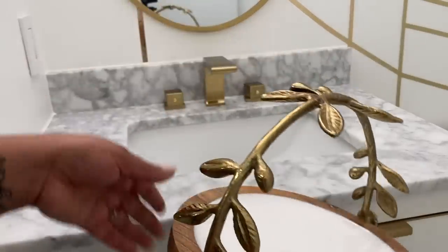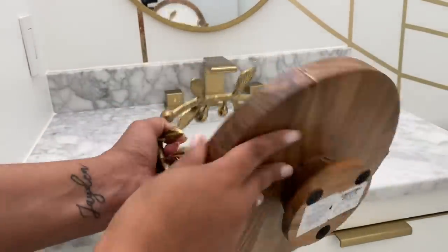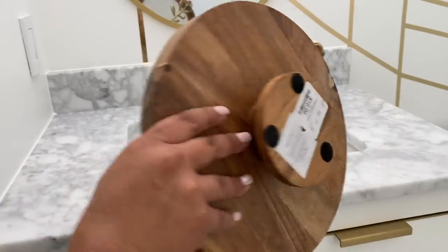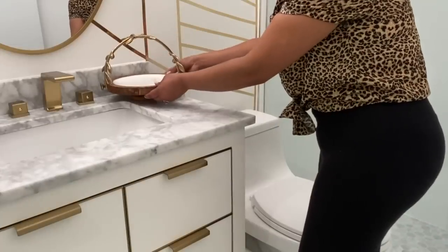Now it's time to decorate the bathroom a little bit. Here I have this beautiful cake stand that I shared over on Instagram — it was only sixteen dollars at HomeGoods — and I'm going to use it here to put some hand towels.